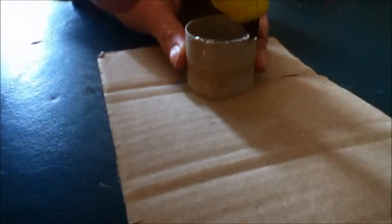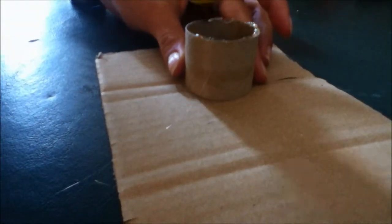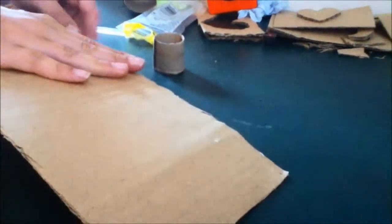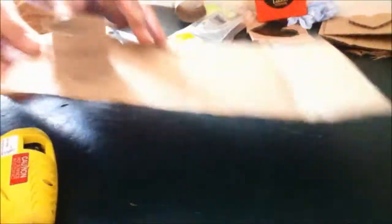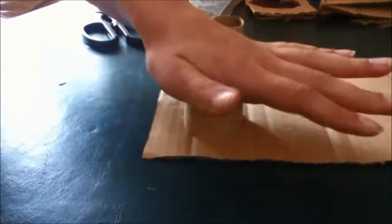Now you're going to take your hot glue and go around the edges. Then you're going to stick your paper on in a corner. Let that dry a little, and then we'll be cutting this out.